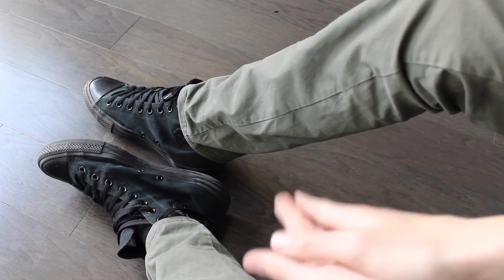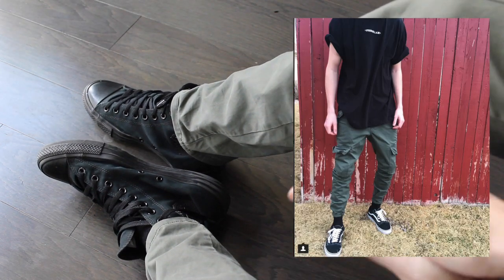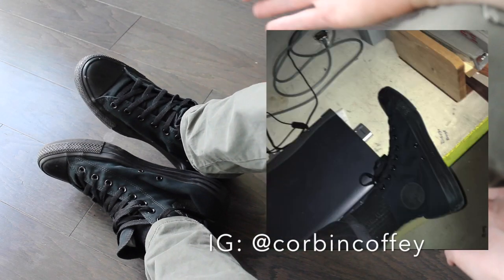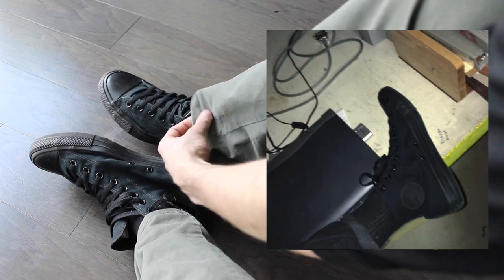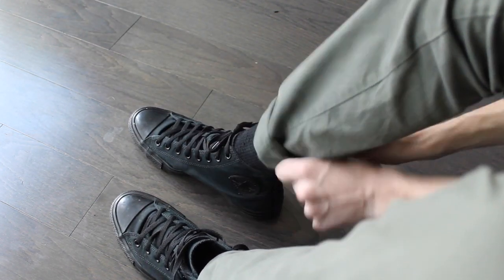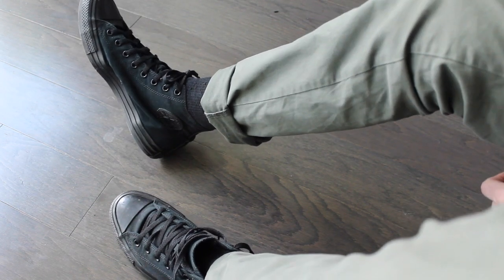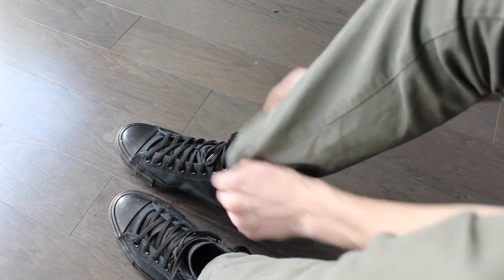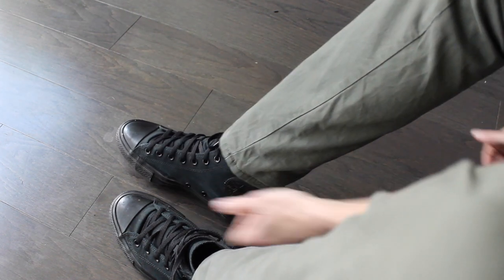Alright, so here I'm wearing some slim fit cargo pants that I was talking about, and then the Converse, which I like to pin roll with. You can wear them down like that — it's not really my look — or you can cuff them and rock it like that, which I think looks good. It kind of gives off a pretty heavy skater vibe.